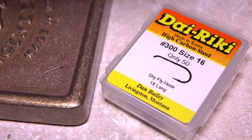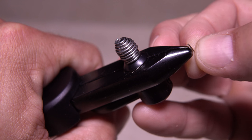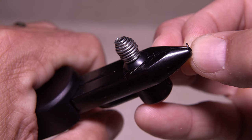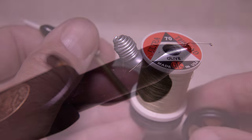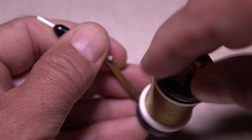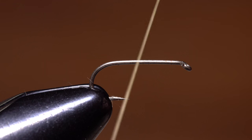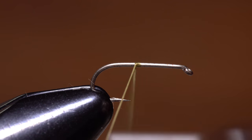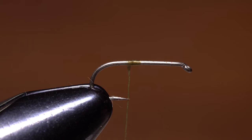For a hook, I'm going to use a Direki No. 300 in size 16, but I like to carry 14s and 18s as well. Start by mashing the barb and getting the hook firmly secured in the jaws of your tying vise. For thread, I've loaded a bobbin with a spool of Olive UTC 70 denier. Tanner Brown will also work just fine. Start your thread on the hook shank a little ways in front of the point and take wraps rearward before snipping or breaking off the tag. Leave your thread hanging right at about the hook point.